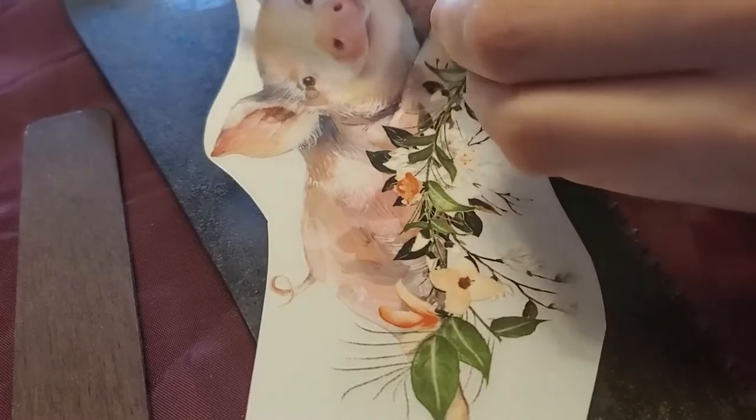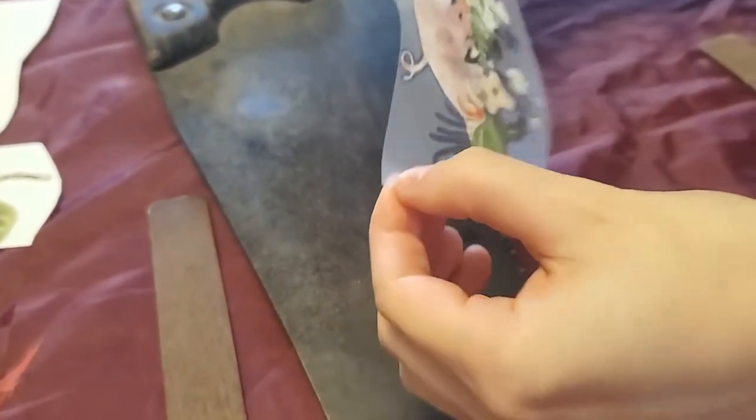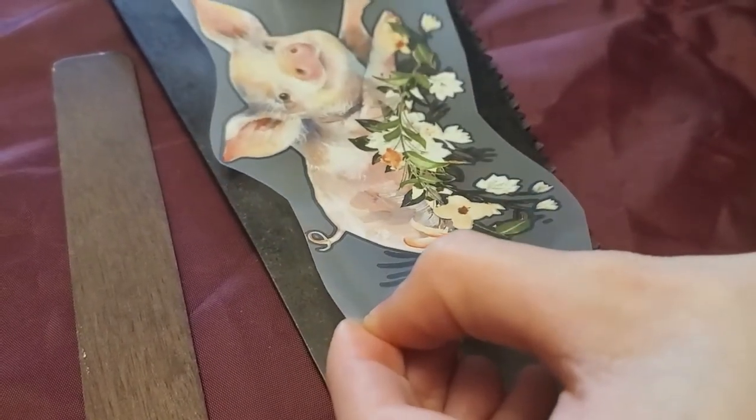Next, plan your placement. Plan where you'd like to place your transfers before you pull the backs off. When you're ready to peel the back off, just do it one piece at a time and place your transfer down exactly where you want it and burnish it.